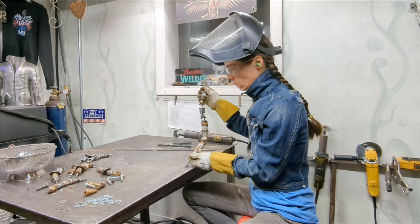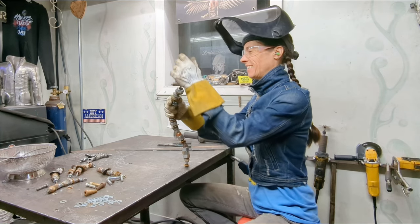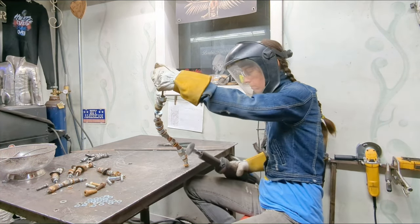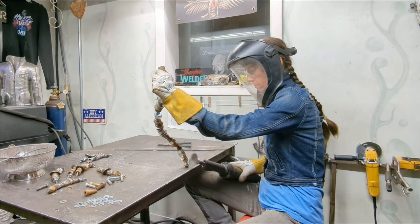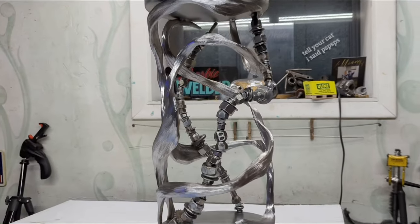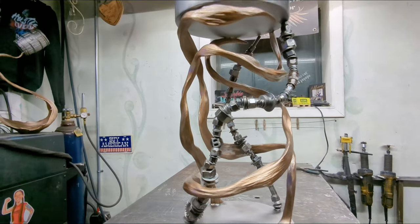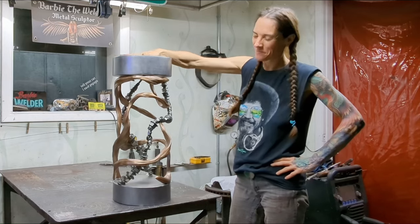There's a lot of thinking about how can I make sure that I don't gum myself up later on — which part do I have to do first? It's not always obvious when I start, and sometimes I have to work backwards on some stuff in order to get the image in my head exactly what I want it to be when I'm done with the sculpture.